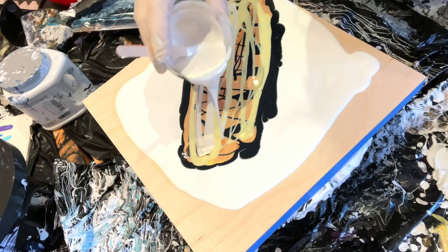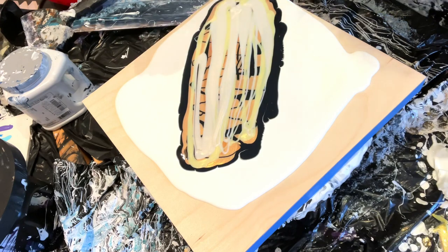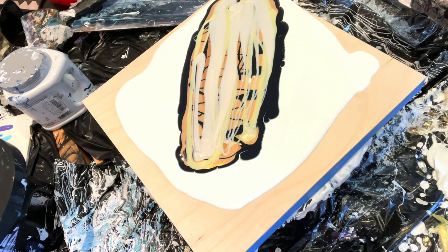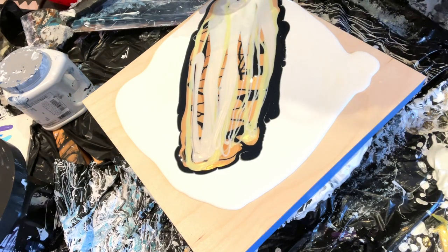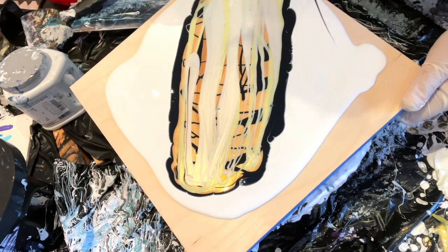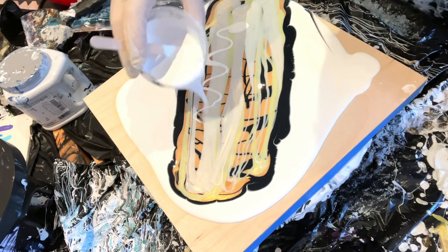And then I'll do the Ball Gown — hopefully this looks nice. Just load it up, right down the middle. Then I'll do the white and do the same thing where I just kind of drizzle it. My paint's already going over — I put too much — but that's fine, just drizzle.